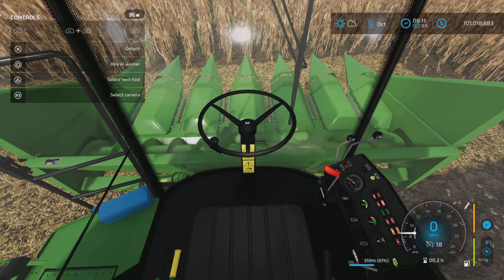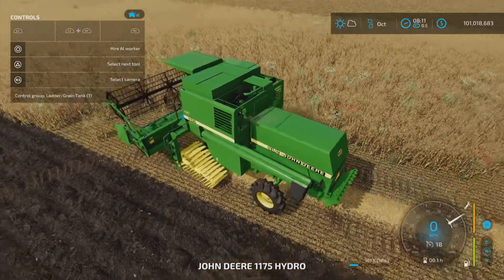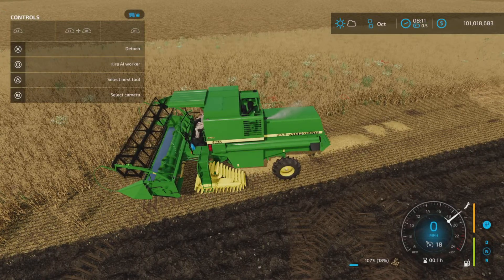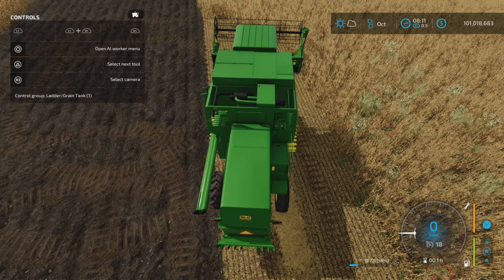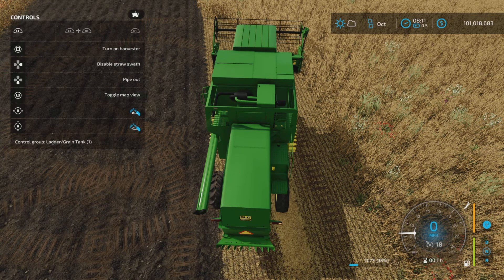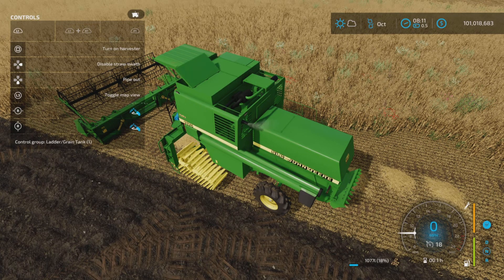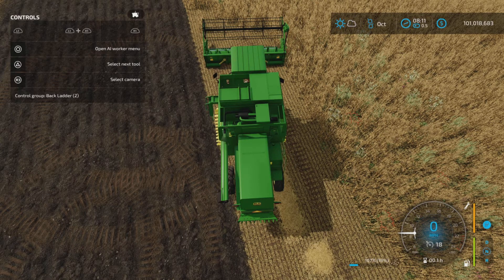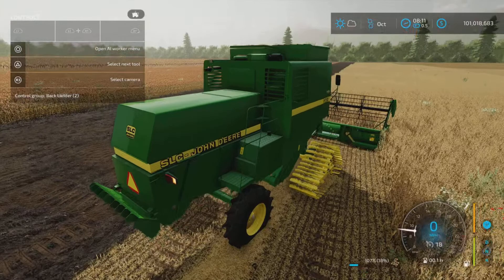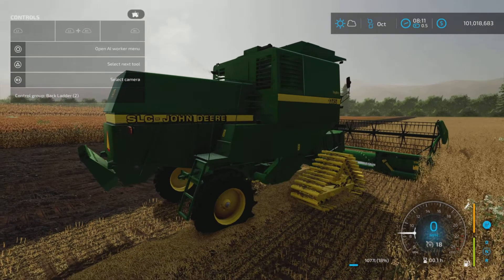There is a control group option. Control group one is the ladder and grain tank. Using L1 and the right stick left and right, you can move the ladder up and down. Right stick up and down opens the grain tank — and there we have some grain in there. Press Triangle again for control group two: back ladder, where R1 and right stick up and down extends that ladder.